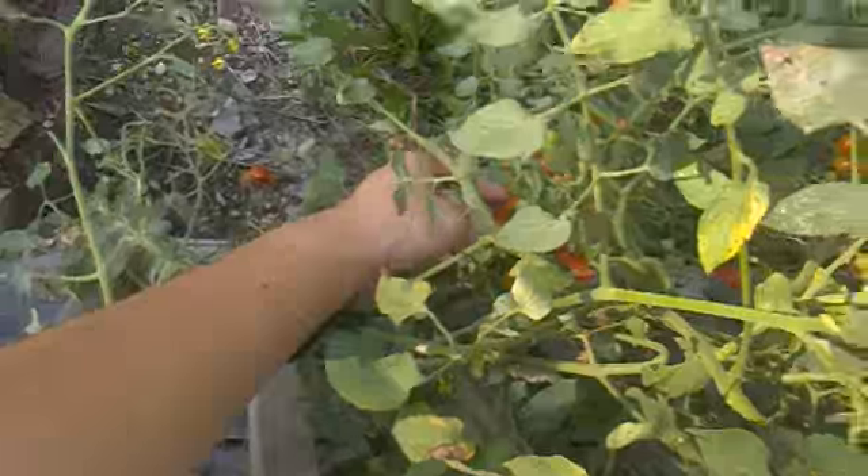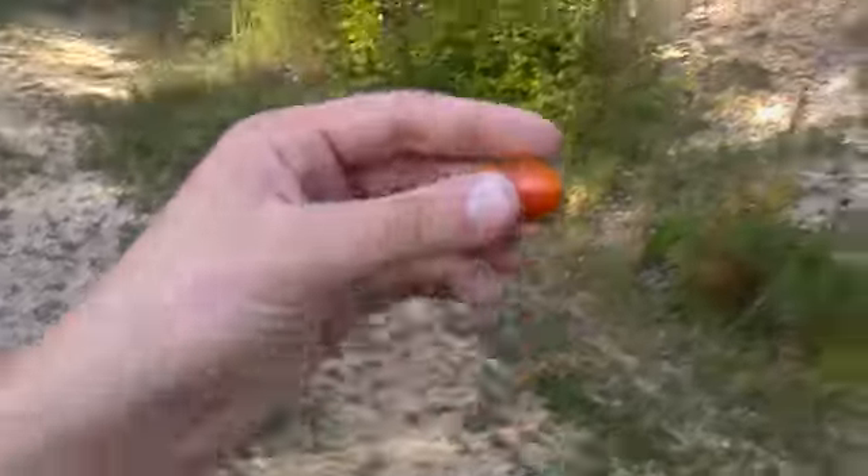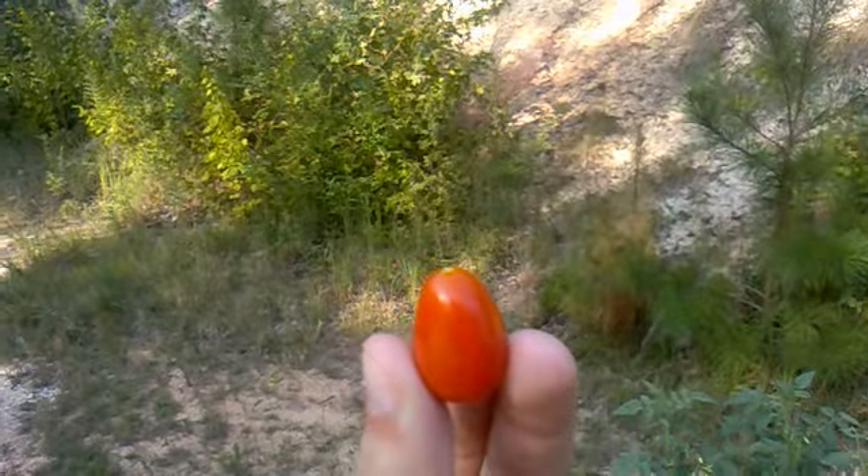Alright, that is it for today's lesson. Oh, and one more thing — homegrown tomatoes taste better than the rest. Good tomatoes.